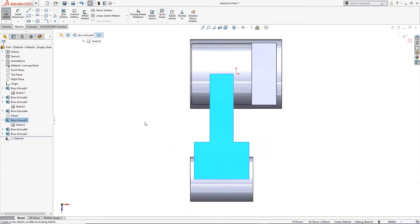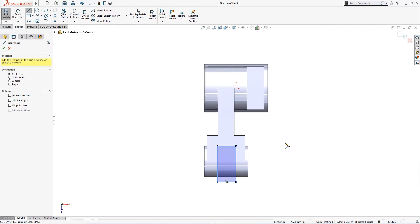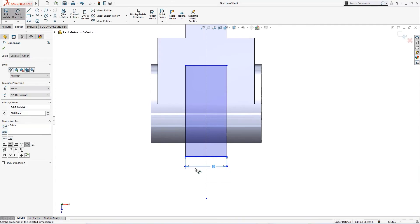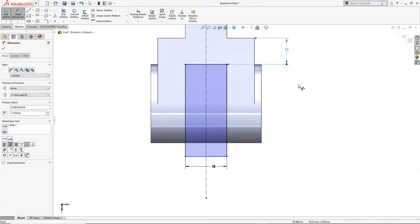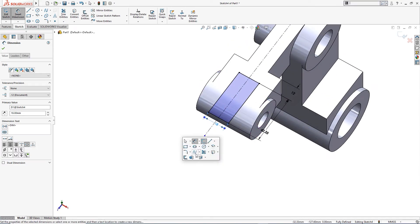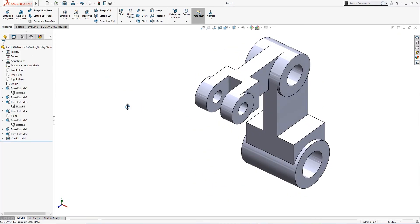I will draw a sketch here. I will draw a rectangle and a center line from the center. I will make it symmetric. This is 18 millimeter wide. The depth dimension is not given but it looks like 12 millimeter — this could be anything to fully define the sketch as long as it is outside the boss. I will cut through all.